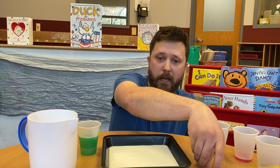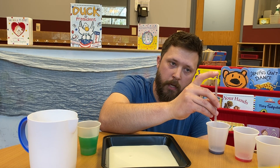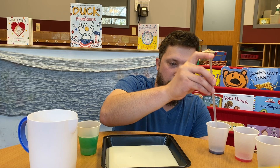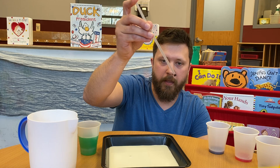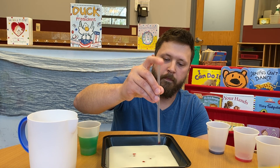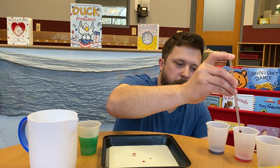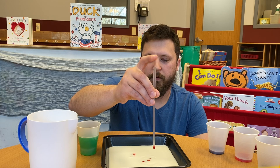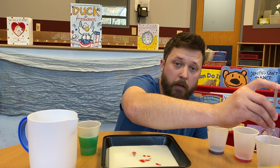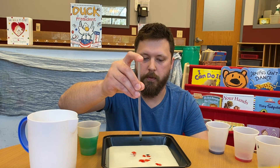Next, we are then going to take our straw or eyedropper and put it into the watercolor. Put your finger right on top of that to seal off the air and it's going to suck in some of that color. And you're just going to drop it in the milk. You're going to do all three colors — you can use two, four, however many colors you want, but we're just going to use three for this one.